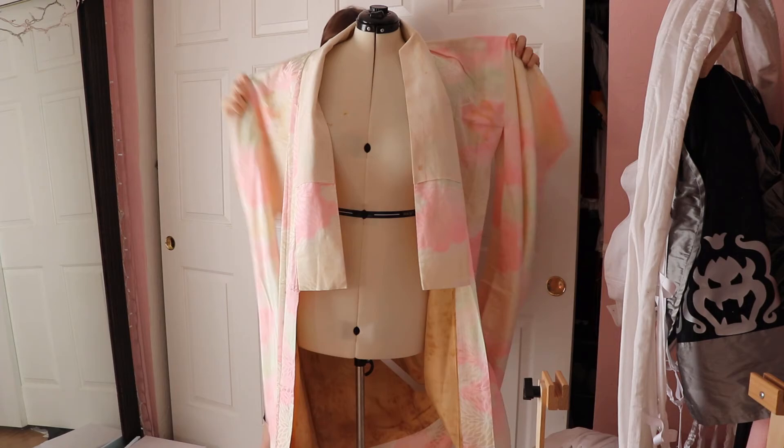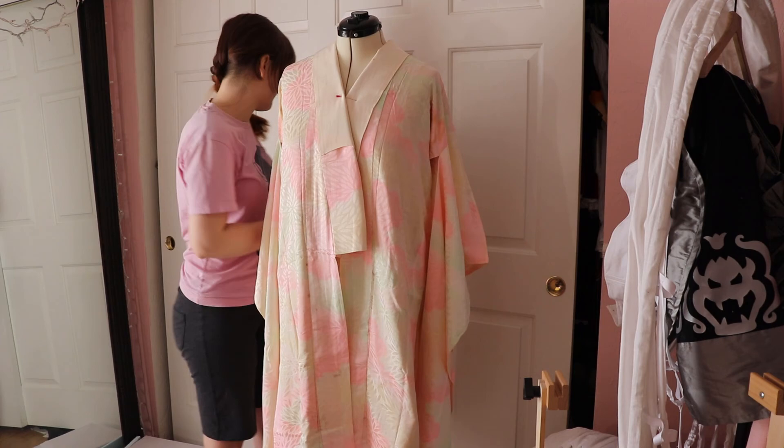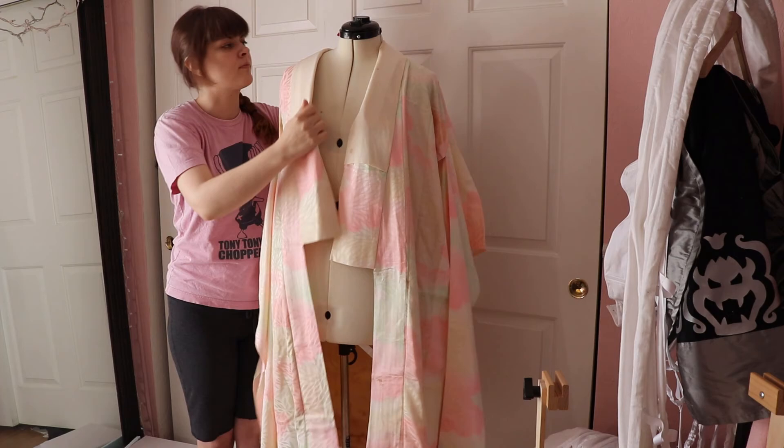So I am going to actually end the video here. Originally I was going to do the furisode and the regular juban in the same video, but I'm realizing that these are going to be pretty long. So I'm going to end this one here and do a second part with the furisode soon. Here's a little bit of a sneak peek of what's coming with that juban. Thanks for watching, guys — I'll see you in the next one. Bye!